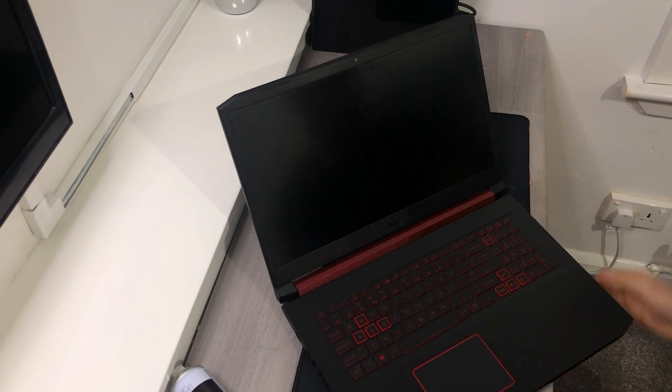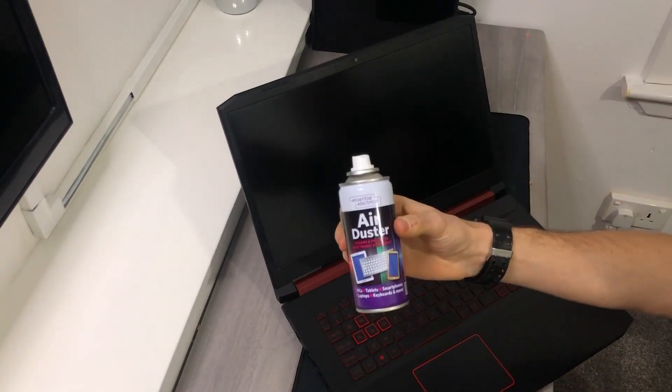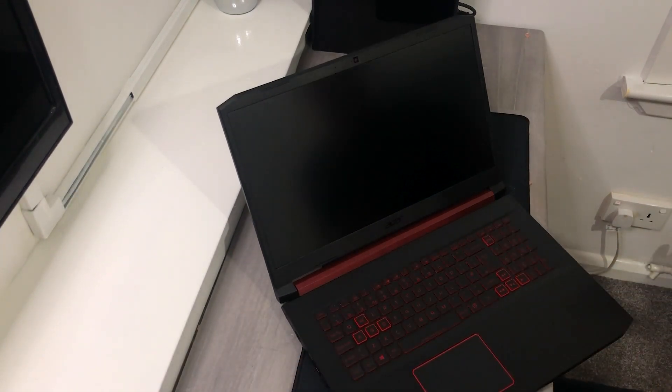Next thing we're going to do is the inside, and we're going to use this little can of compressed air to just blow all the dust out. I'll show you guys how that works once we get the back off.